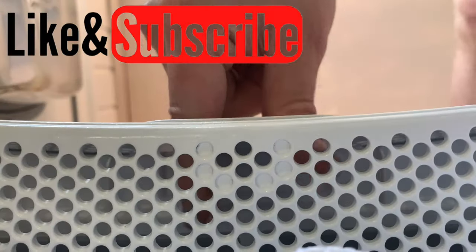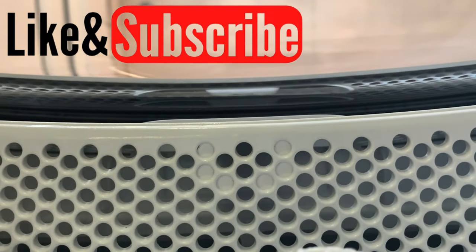Hope this video helped you in some way. Thank you very much and I will see you all again soon.